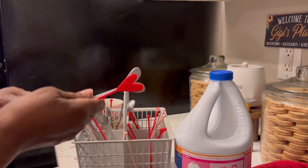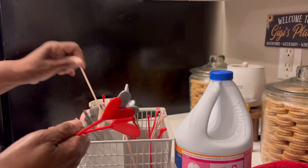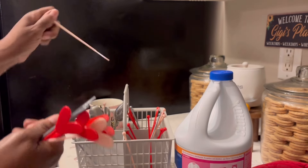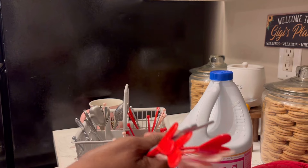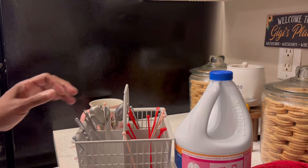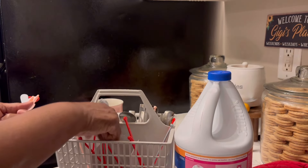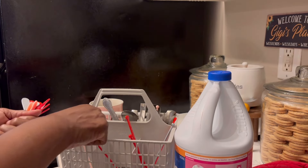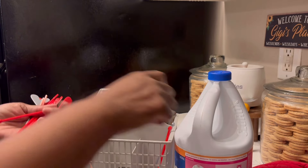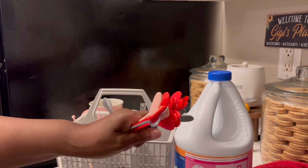I got these for the coffee maker — for when I stir my coffee — just because I think it's cute. I wash them and put them in the dishwasher to drain once I wash them. I think I got these at Ross during Valentine's Day. It looks cute so I'm gonna keep them. I use them as little stirrers for my coffee.